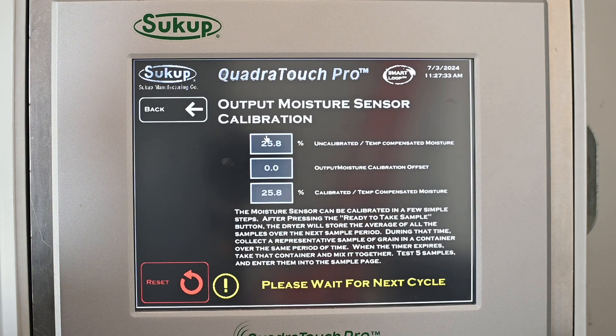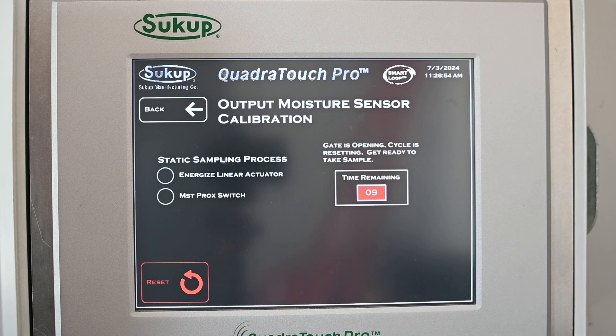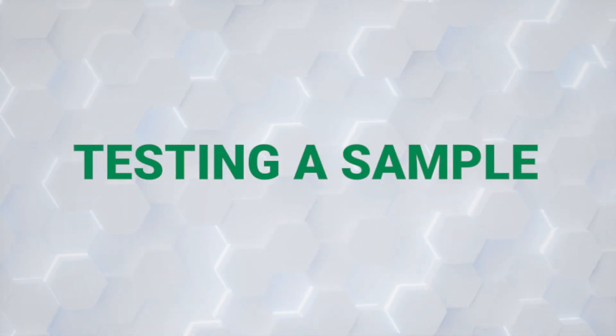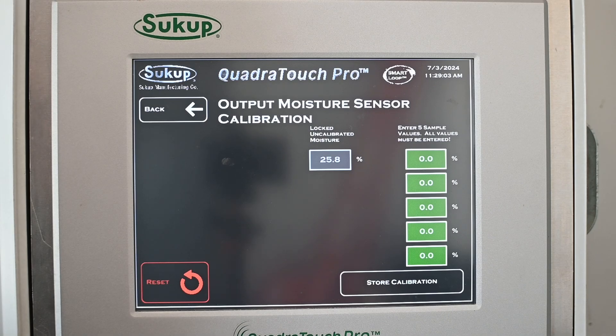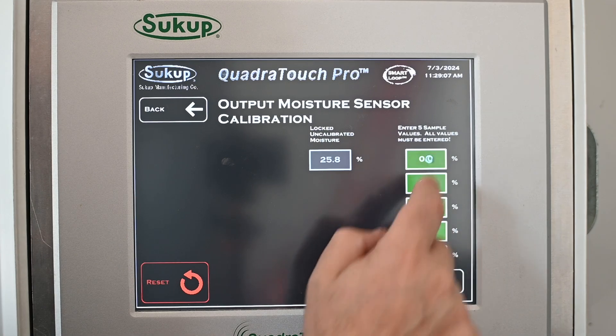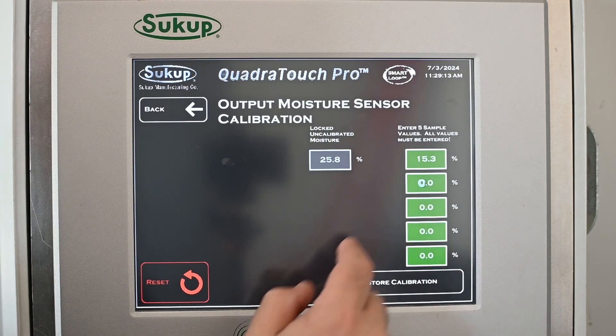We select discharge moisture and it's going to wait for the next cycle. It will tell you when to take the sample. When you test it, it gives you five boxes to enter results. We'd like you to test the same sample five times, enter each result, and the touch screen will then average them to give us a much more solid moisture calibration. We're taking the same sample and running it through our tester five separate times.